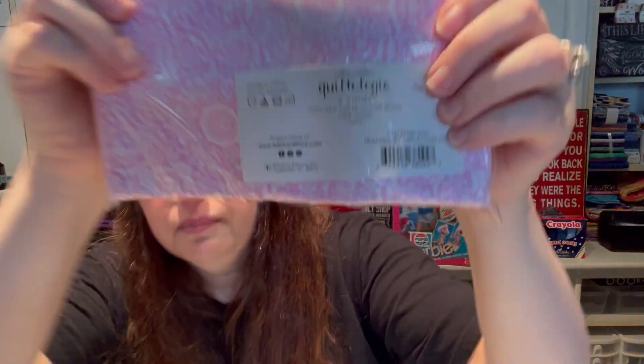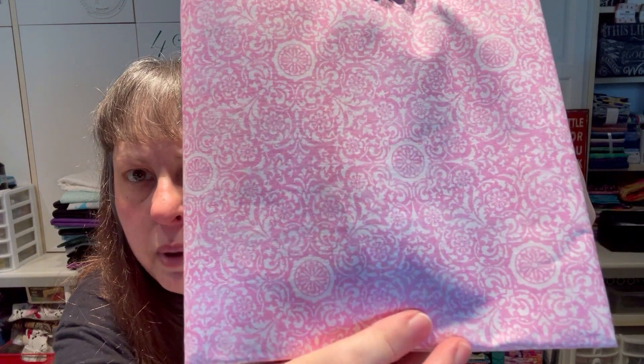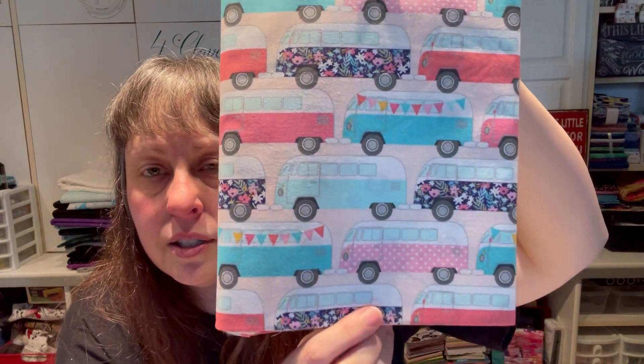Next: Quiltology by Tim Reynolds, Tranquility Medallion — a really pretty dainty pink that would make a fun background or accent block. Two yards of that. Then Fabric Palette by Katie Yost, Retro Bus — I love me a good retro. These VW vans or buses are so darn cute, one with florals, one with bunting. Colors are yummy. Two yards of that one.